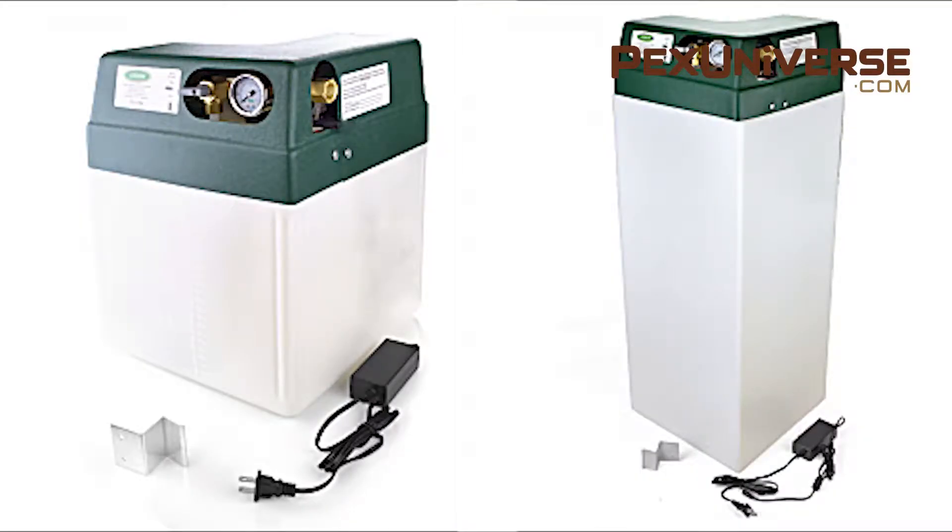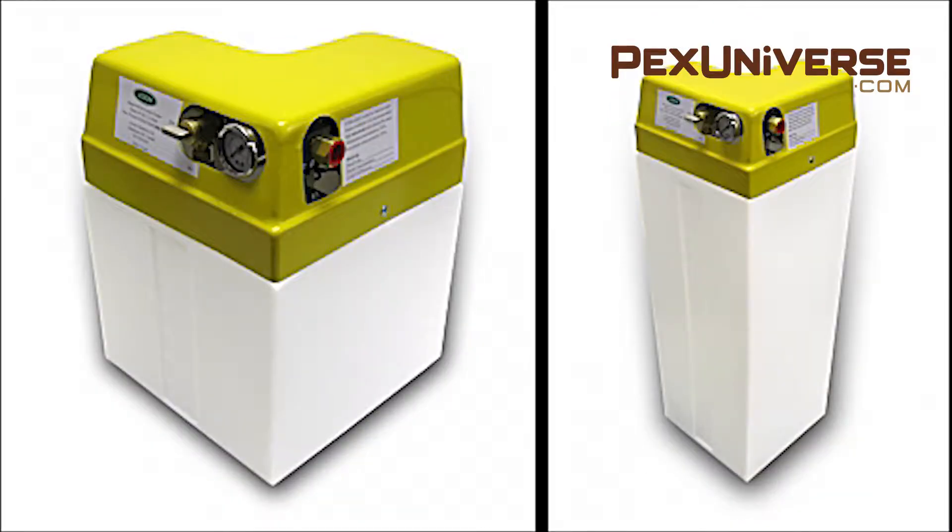The Pressure PAL series are intended for use with standard hydronic, radiant, and snow melting systems with an operating pressure in the 10 to 25 psi range. The Solar PAL series feeders are designed for use in solar heating systems with static pressure in the 25 to 35 psi range. They're also suitable for higher head hydronic, radiant, and snow melting systems.